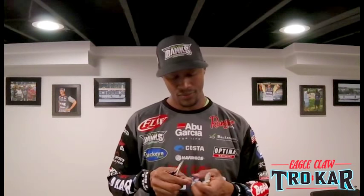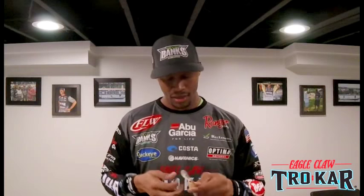Like I said, I always go with my Lucky Craft Stazys, Pointer 100s, and Slender 112s and 127s — those are the jerkbaits of my choice. Let's get into giving this jerkbait a facelift. So here's my size two short shank TK310.